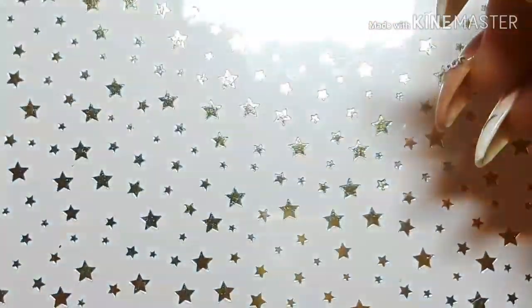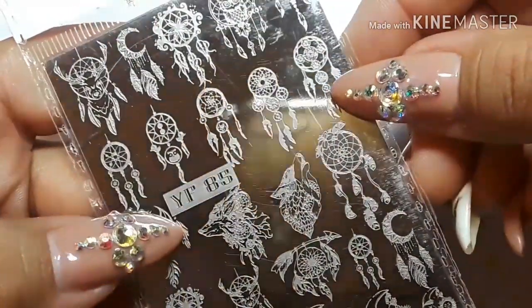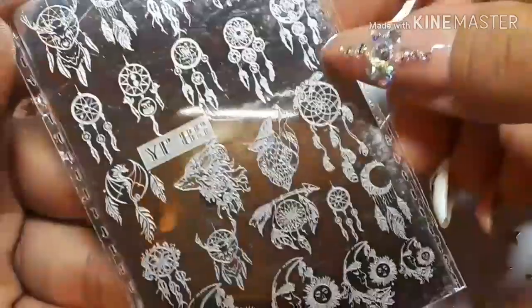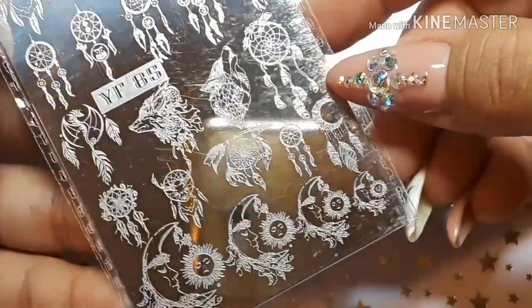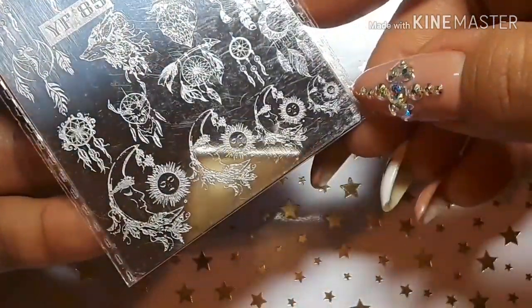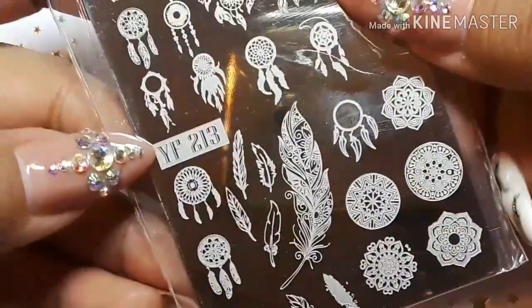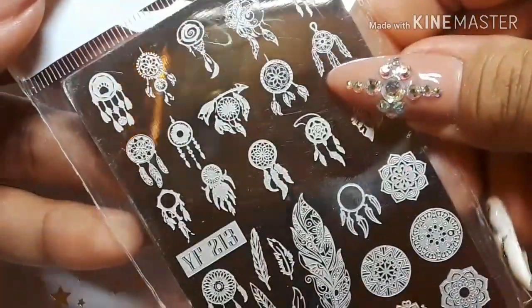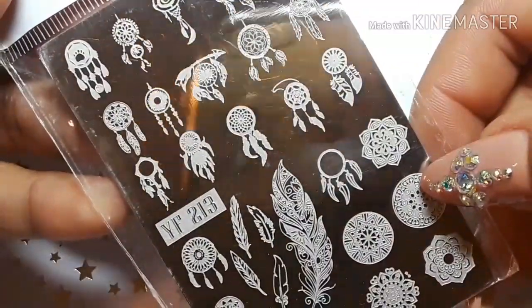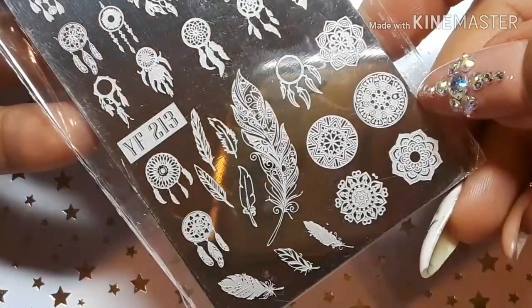Then I got this one with the little dream catchers. This one is YF85 — it's pretty cool, it has different sizes. And then we have YF213 with some more dream catchers. I love this feather here. These are cool.